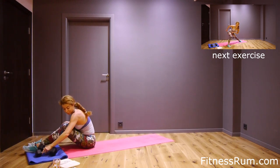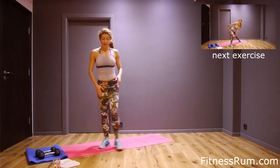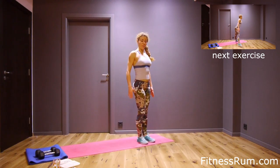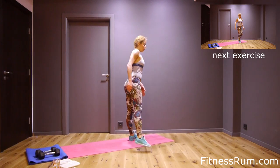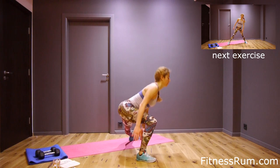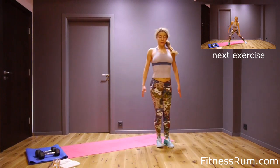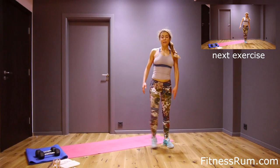And now side lunge on the right leg. Step to the right — step and push hips back, not knee forward. This is one. Step and push hips back, two. Hips back, three, four, hips back, five, six, seven. It's like a squat.